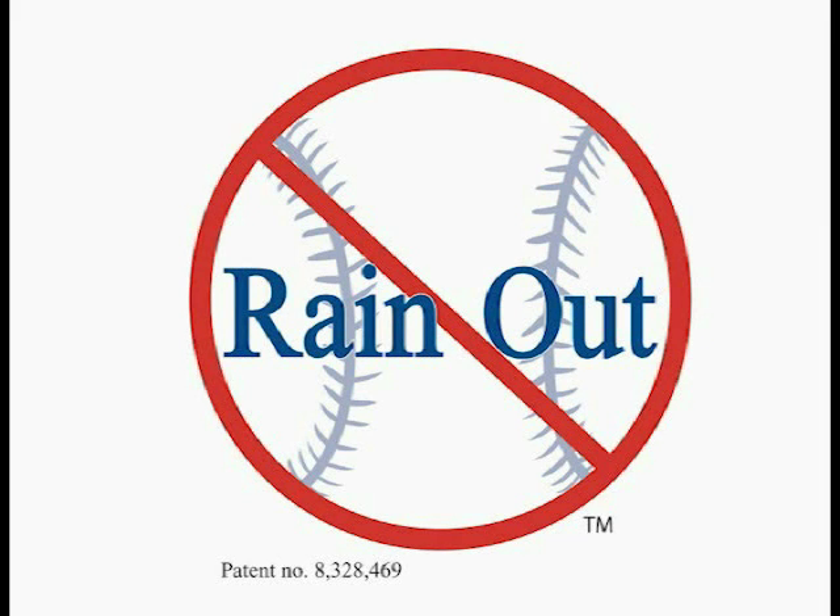Over the next few minutes, you're going to be seeing the product demonstration for Rainout. Rainout is a revolutionary new product that takes field maintenance to an all-new level. You'll be excited at how quickly you can get your field to play.